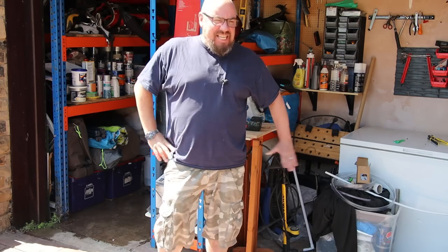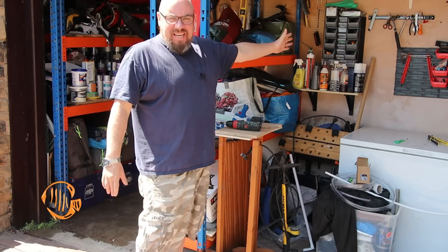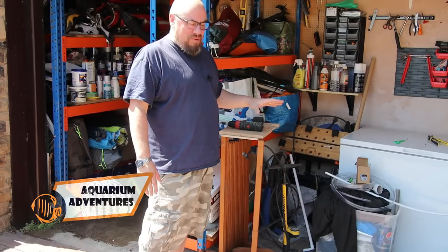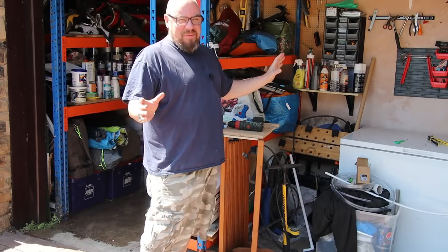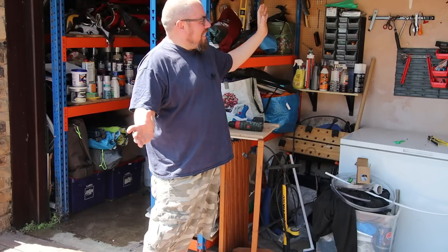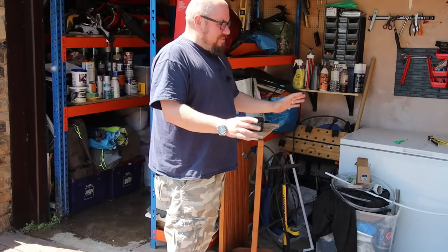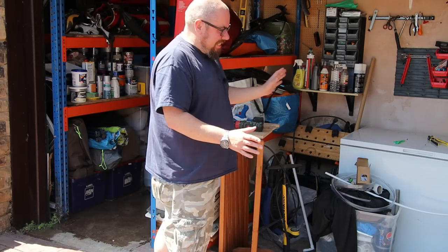Hey everybody, welcome back to the channel. As you'll remember, this is my garage — my first room is behind this wall. If you remember from a few videos back, I used to talk about the dread of opening the garage when I was having all those problems with Megatank. I'm glad to say it's been months since we've had any of those problems and I haven't even thought about seeing water when I opened the garage door.